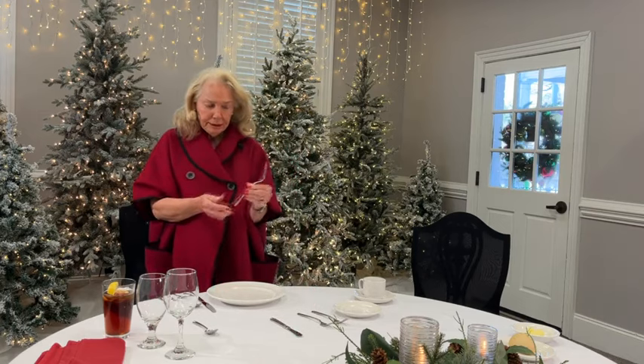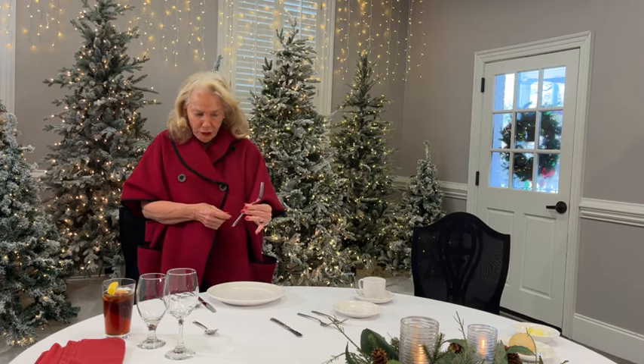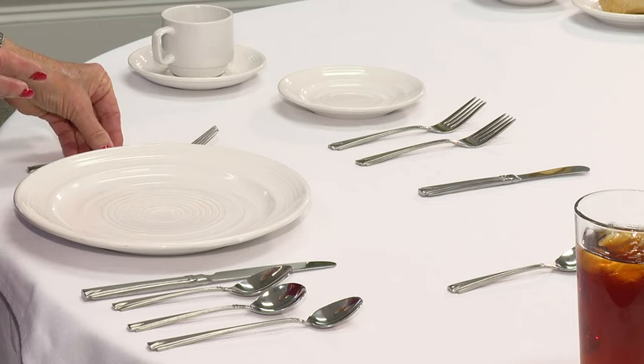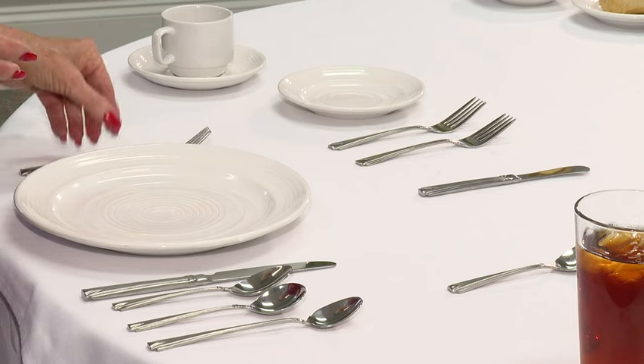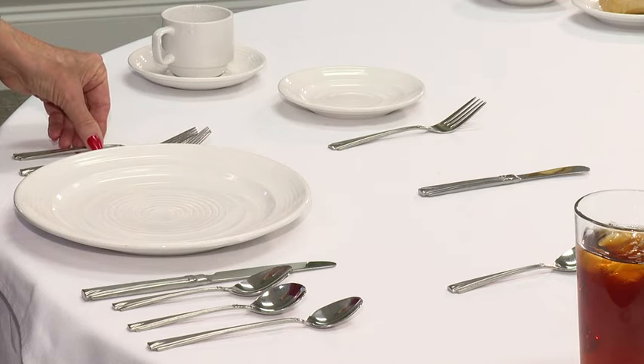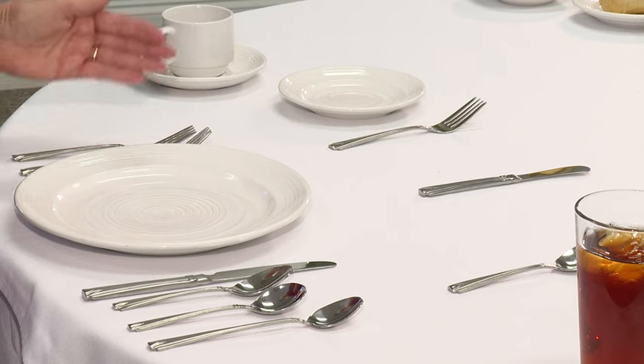Dinner fork — not a table fork, it's a dinner fork. Whether you use it for breakfast, lunch, or dinner, it goes on the outside. Forks are always on the left-hand side of the dinner plate. We're going to have a salad, so the salad fork goes on the outside of the dinner fork because we're going to use it first.